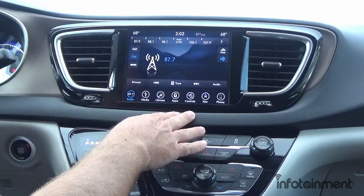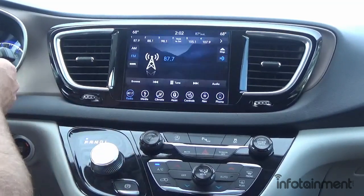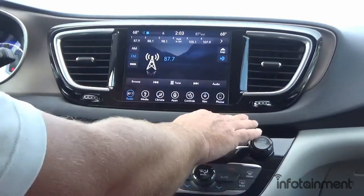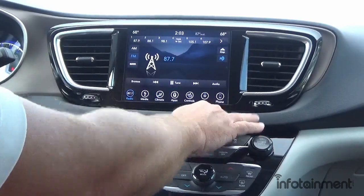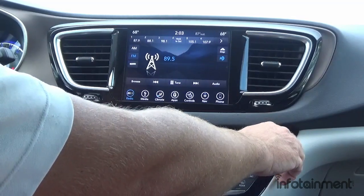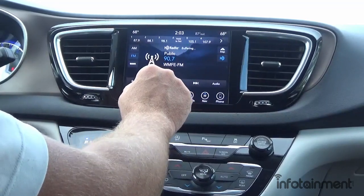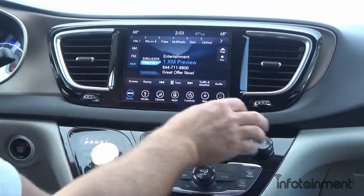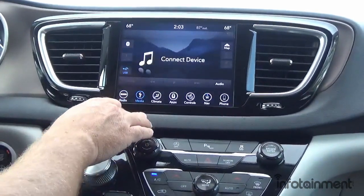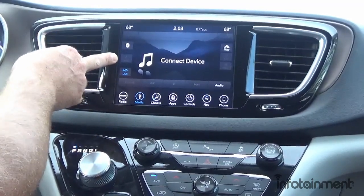These units are pre-programmed for a plug-and-play install. It works in the 2017 as well as 2018 and up — which it's factory designed for. You retain your backup camera and your steering wheel controls. You get the nice big 8.4-inch touchscreen, and on the left side your AM/FM satellite radio, which also comes with HD radio.